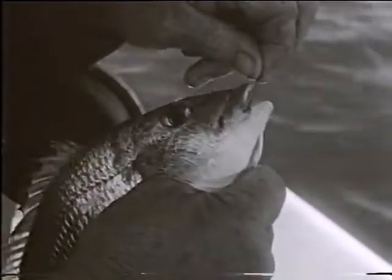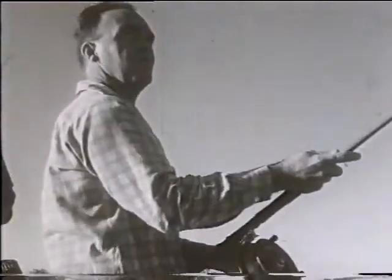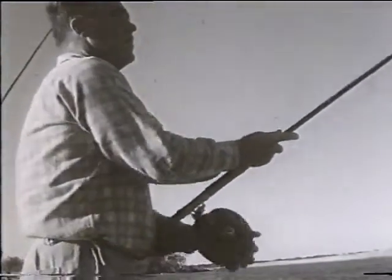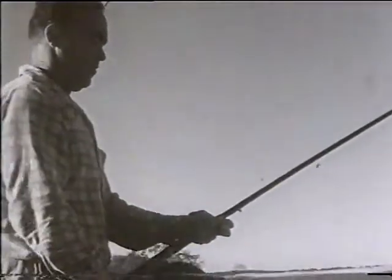Even from the boat the casts are still made upstream to give a bait a chance to find a fish for you. A bait drifting naturally with the tide is of much more interest to a fish than an anchored bait. Always try to search fish out.